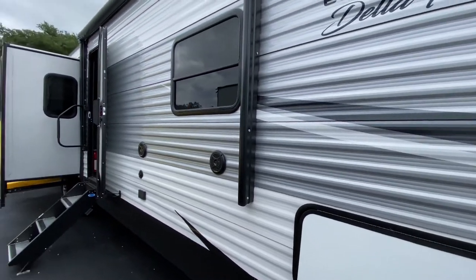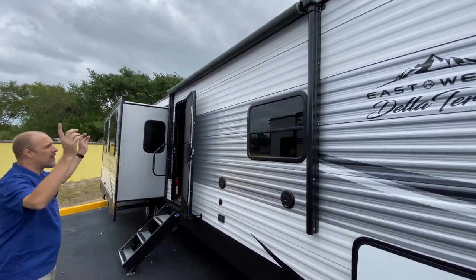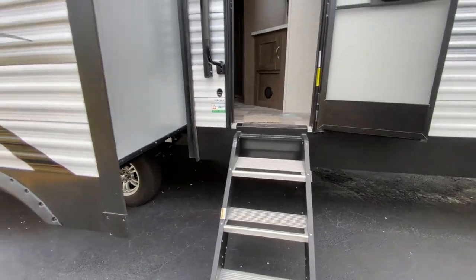It does have an awning. It's rather small but it's plenty of room if you're out here with a couple of chairs. You've got a nice arm. It does have a step above step. Down there, nice tires.